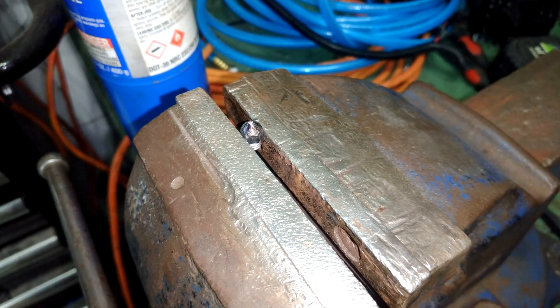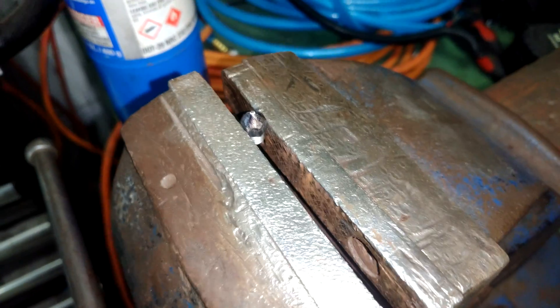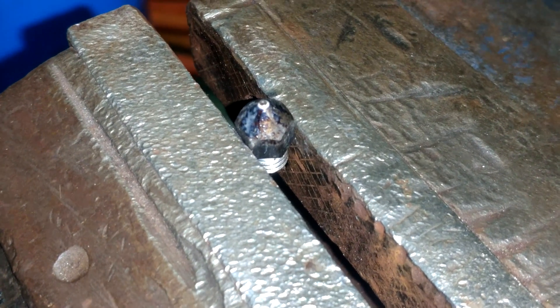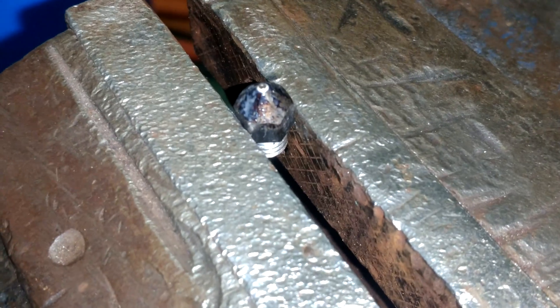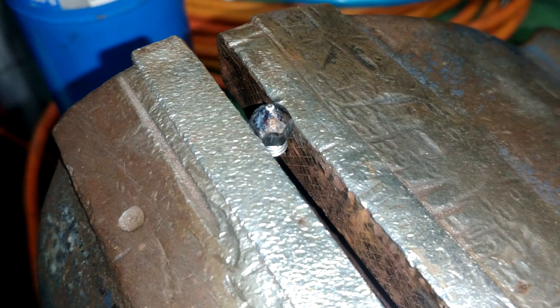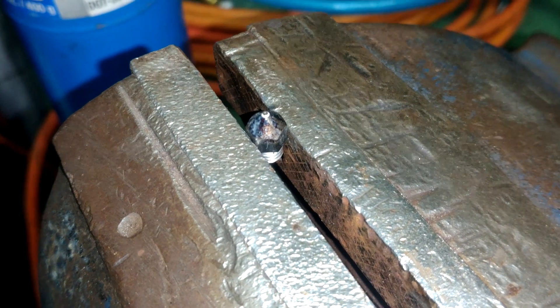So it's that time again — time to clean the parts that clog on my 3D printer. We got my Micro Swiss M2 hardened steel nozzle. Unfortunately it has suffered one heck of a clog, and cold pulls and things of the like simply aren't working here.